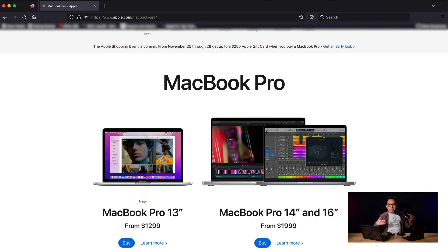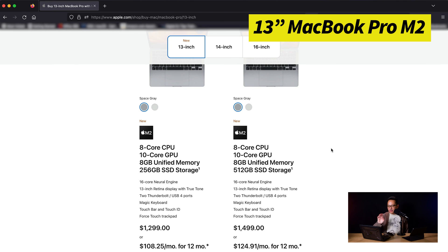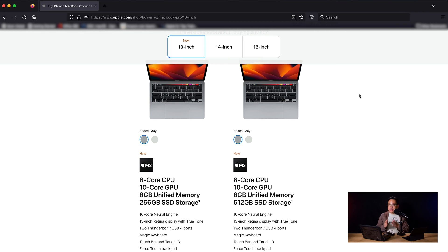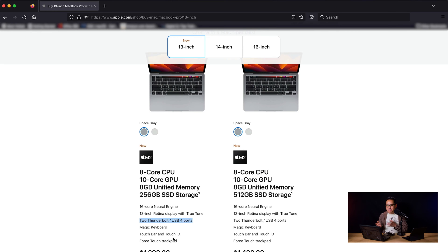Moving to the MacBook Pro — there are essentially two styles: the 13-inch, and then the 14-inch and 16-inch. The 13-inch MacBook Pro starts at $1,299, has an M2 chip and a touch bar. Port-wise it's very similar to the MacBook Air M1 — only two Thunderbolt USB 4 ports, and one must be used for power. The Pro models are optimized for heavier tasks like video editing, but for DJ use the port situation is limited, making the 13-inch MacBook Pro M2 a bit of a hard sell at that price.